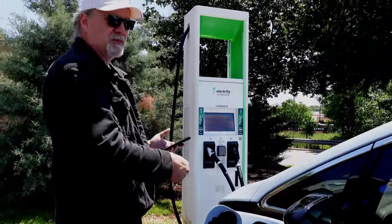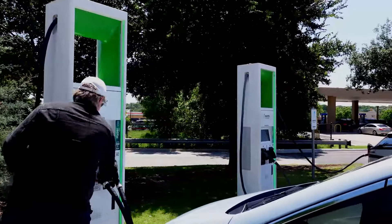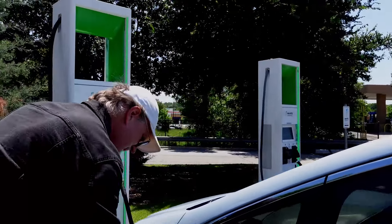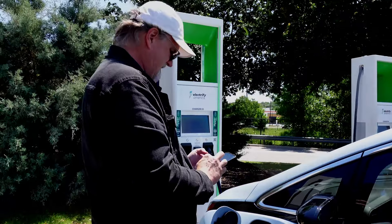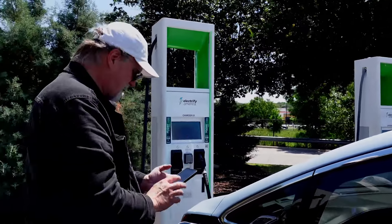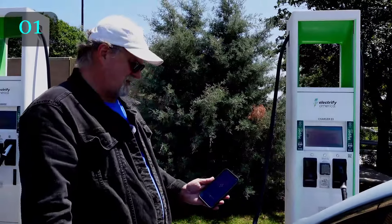We're going to start timing from when I swipe on the app, because Electrify America wants me to plug in first. I am plugged in. I'm going to go on charger number three. Rachel, are you ready? Start timing — I've swiped to charge.